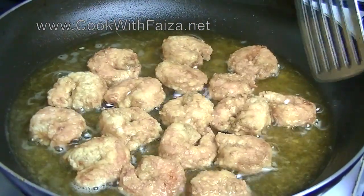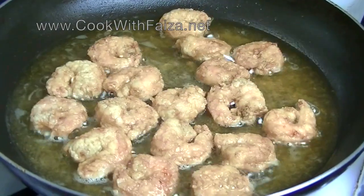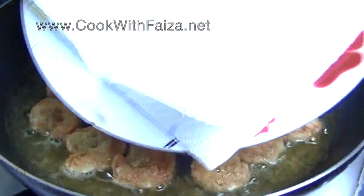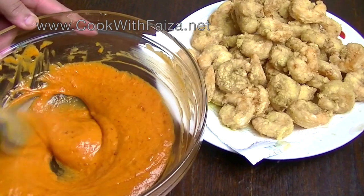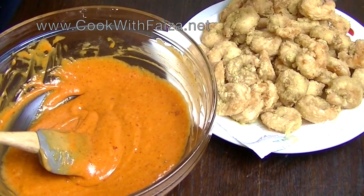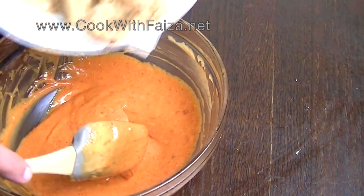Shrimps cook very quickly. The king prawns are now golden. Drain them on paper tissue. Once the prawns are perfect, put them into the sauce and coat them well.